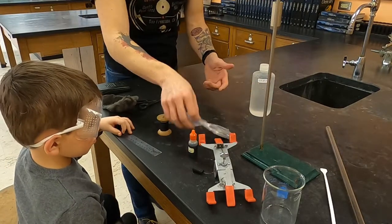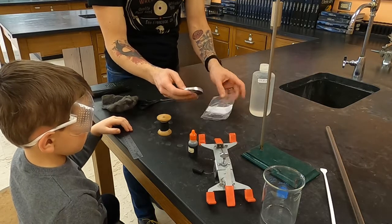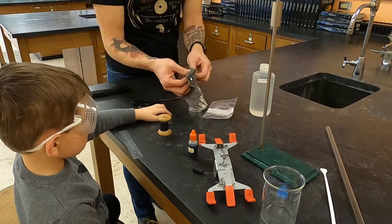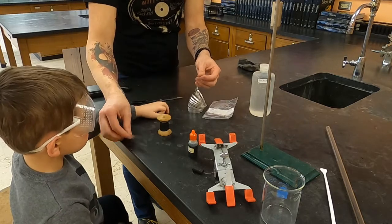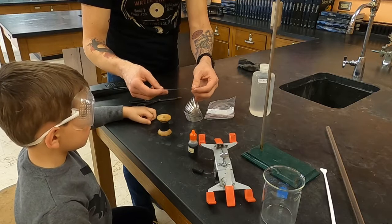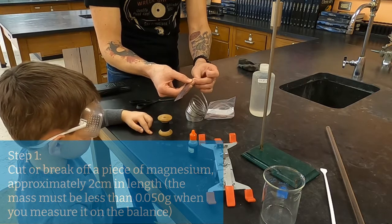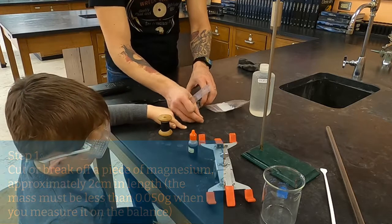The first thing you're going to want to do, unless somebody has done this before you, is make sure that your magnesium is cleaned off with the steel wool. The amount of magnesium you're going to want to use is approximately two centimeters. You're going to want to get the exact mass, and the mass needs to be less than 0.5 grams of magnesium.